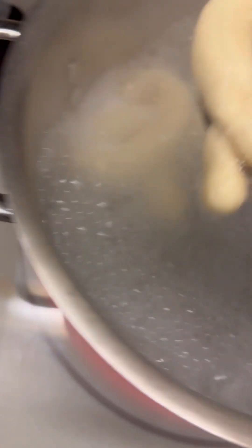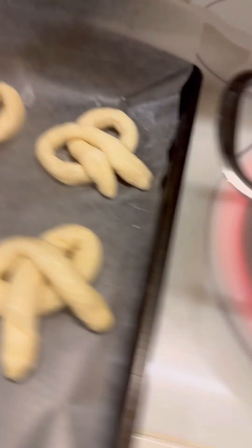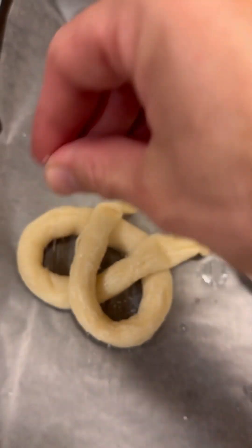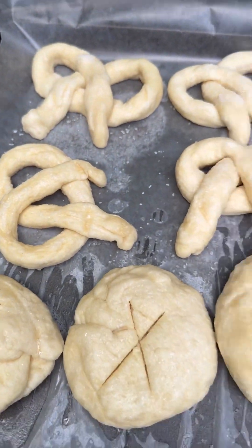I have put two in so far. Taking them out, putting some coarse salt on them. These two are coming out as well — shake it off and move them over to this side. Done with the coarse salt. So we have the five buns with salt on all of them, and I've scored them, along with the four pretzel shapes.